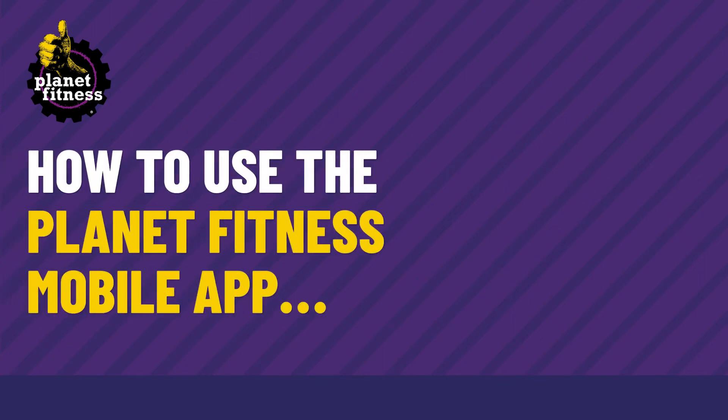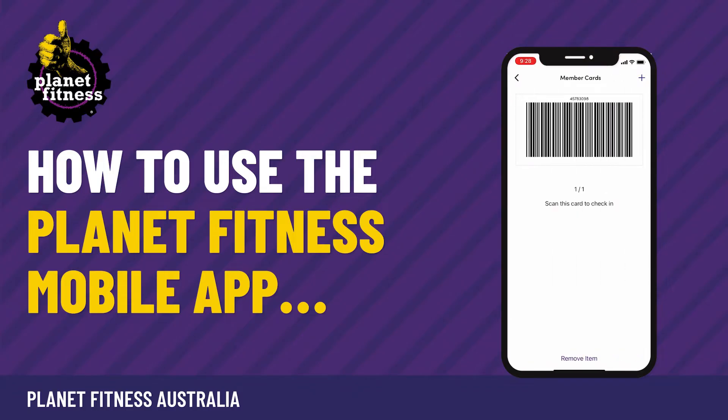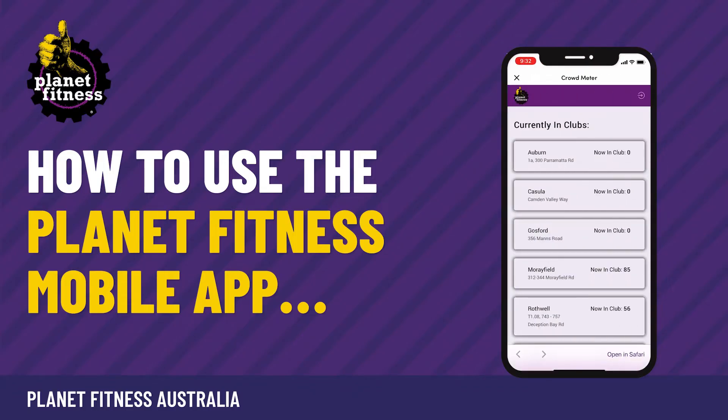Once you've signed up to Planet Fitness, you can now access the new Planet Fitness app. You can book classes, check in using the digital barcode, view our crowd meter and enjoy tons of workouts.